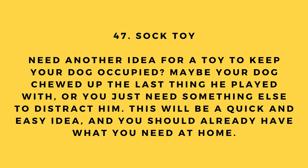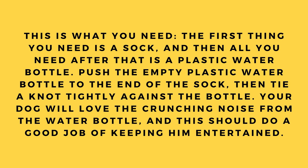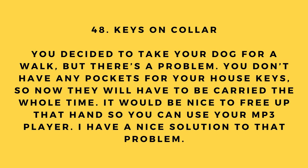Hack number 47: Sock toy. Need a quick toy to keep your dog occupied? All you need is a sock and a plastic water bottle. Push the empty plastic water bottle to the end of the sock, then tie a knot tightly against the bottle. Your dog will love the crunching noise from the water bottle and it should do a great job of keeping him entertained.